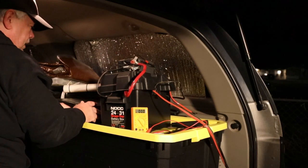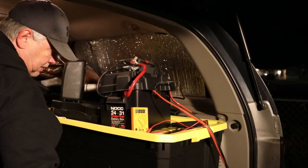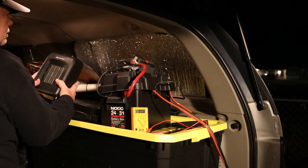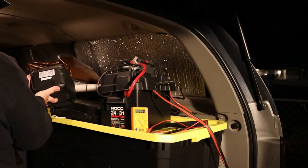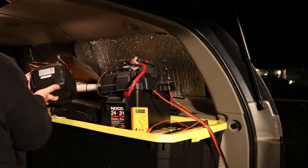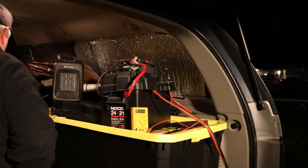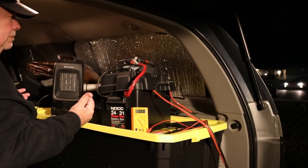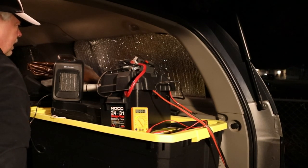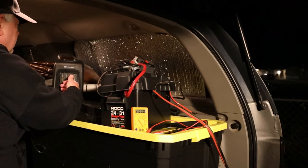We're going to utilize this space and set the heater right here. This is not a video on the Comfort Zone heater — this is from Walmart, ceramic heater model CZ446WM, 60 hertz, max 1500 watts. This is a 2000-watt inverter, by the way. Who knows, it may just beep right off the bat when we turn it on. Let's turn it on — it's already on! You can feel it heating up. There's our answer, folks.